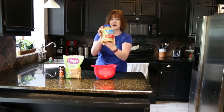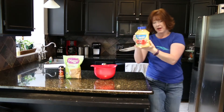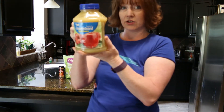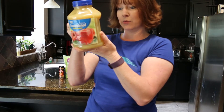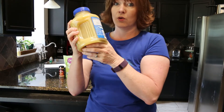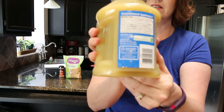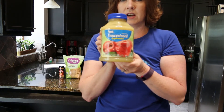And you will need unsweetened applesauce. You can check the packaging on your applesauce just to be sure that it doesn't have any sugar — it will tell you that it has apples, water, and possibly ascorbic acid for color. This is the Walmart version of unsweetened applesauce.